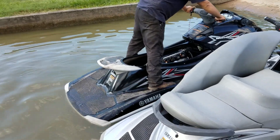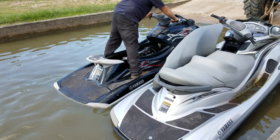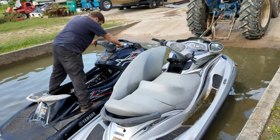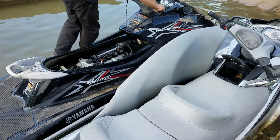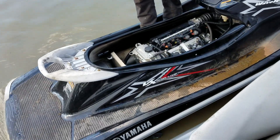The 2009 Yamaha that we cleaned the saltwater corrosion out of is in the tank ready to be tested. We started it up in the shop, but this is the first time it's had water to it since we repaired the cooling system and cleaned all the saltwater damage out.